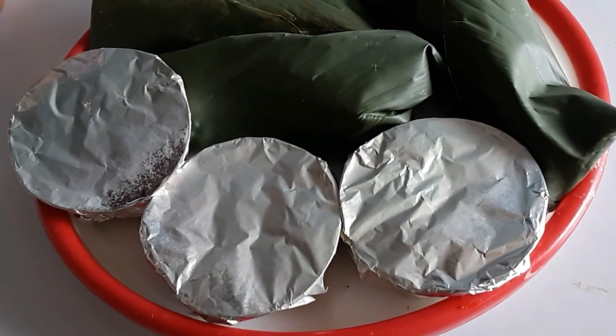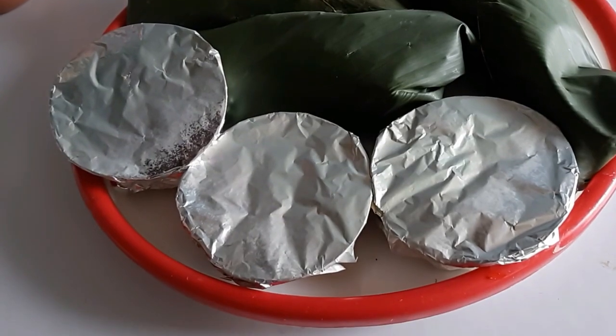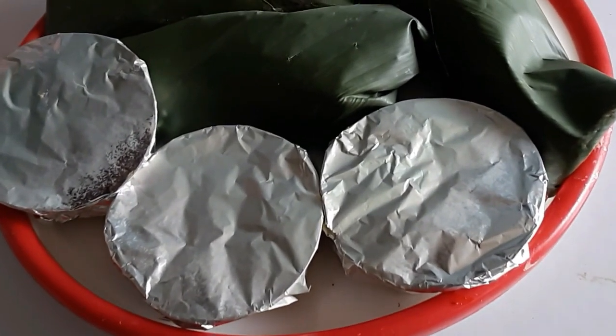Flatten the surface. For the rest, let's go for a more traditional look — I'm using leaves. You would do it the way you would wrap moi moi in leaves before you cook it. Allow this to cool down so it can set. It may not cool down completely, but once it is set, you are good to go.